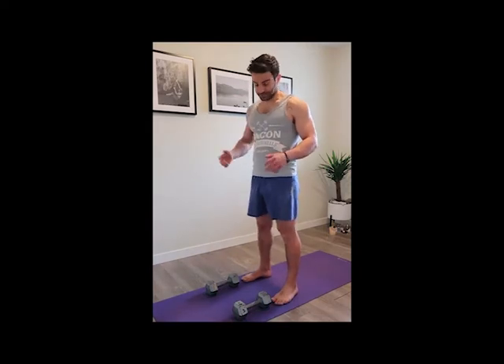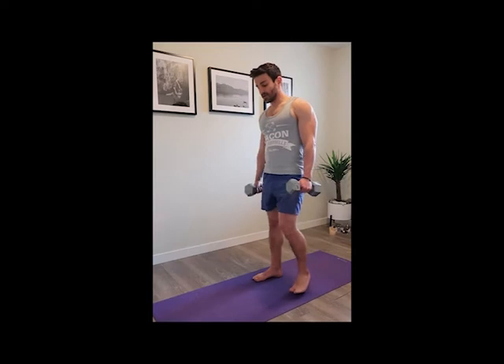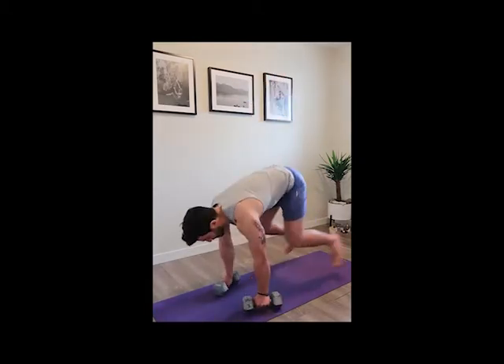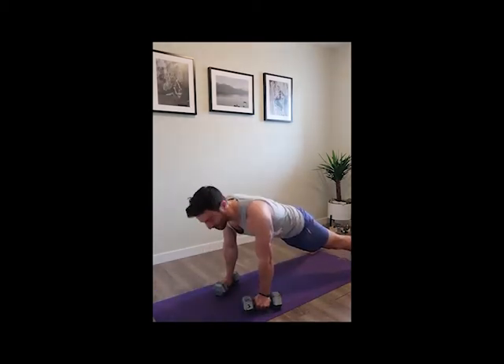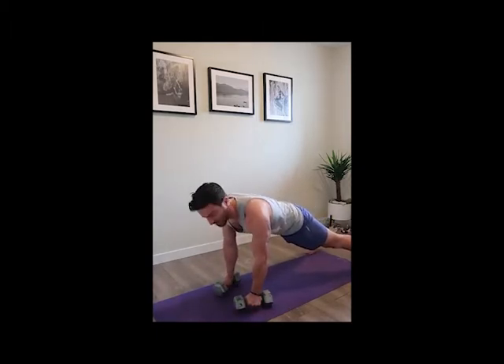So what we're going to do is start with the dumbbells in your hands by your side, bring them down to the floor, and jump your feet back like the start of a burpee. Then do a push-up, a renegade row, and jump your feet back in.